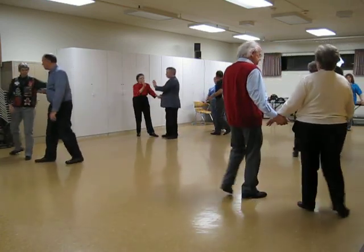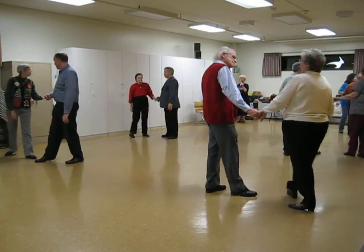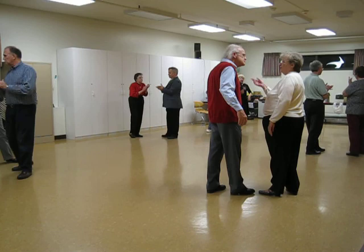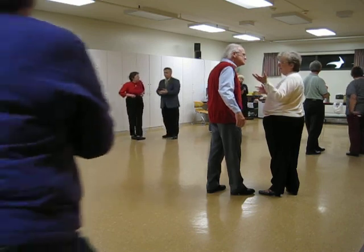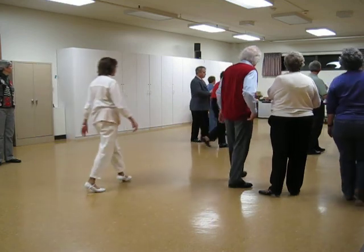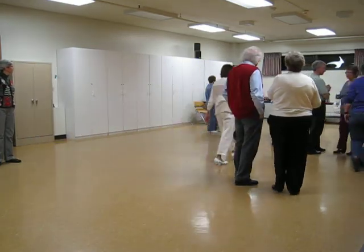Step apart, acknowledge. Very nice. Give yourselves a hand and we'll call it an evening. I know we'll see you before Christmas at all the dances. I use this at the end of each dance that I'm doing for the program.